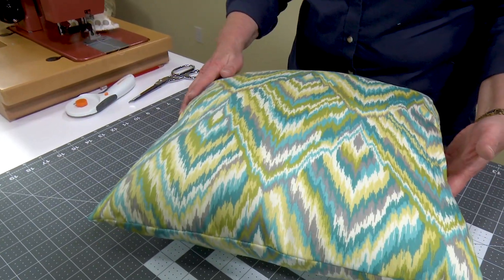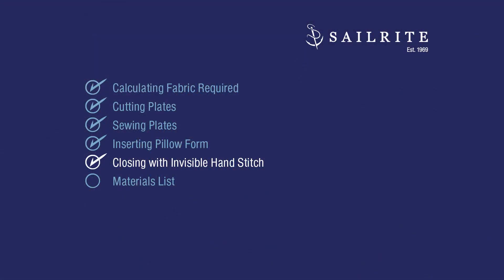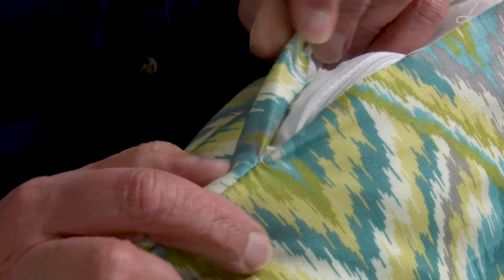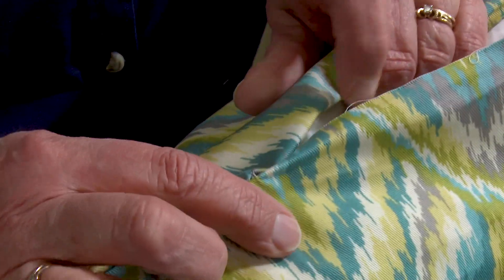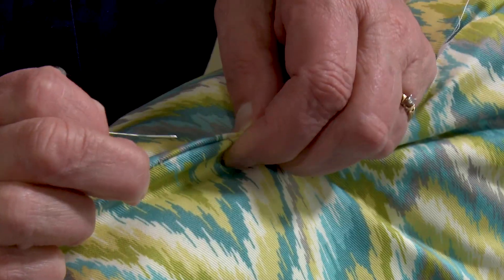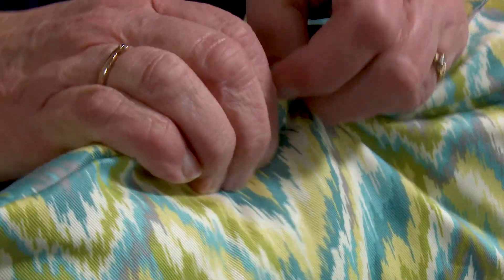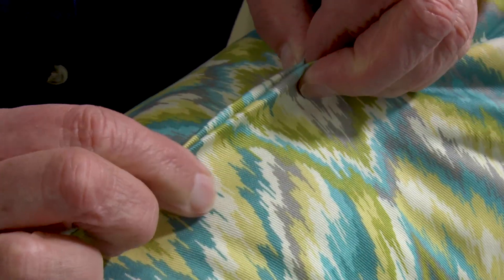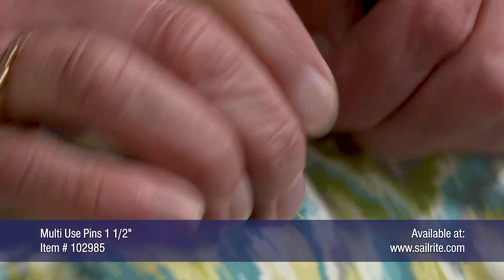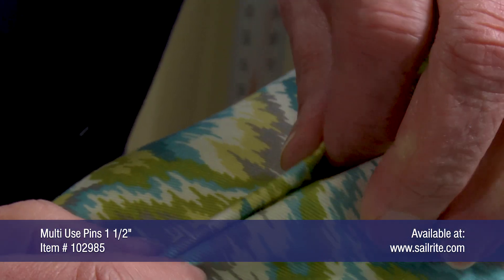Instead of using a sewing machine to close up our opening, we're going to use the Invisible Hand Stitch — also referred to as the Ladder, Slip, Blind, or Hidden Stitch. We think closing up a pillow using this technique looks better than using a sewing machine. We will fold under, or hem, the raw edges of this opening so it's folded in, and then the edges are pinned together with our multi-use pins.